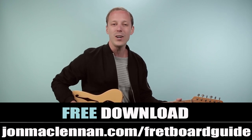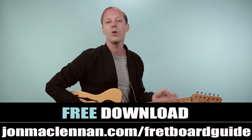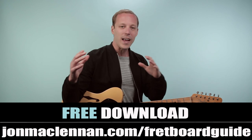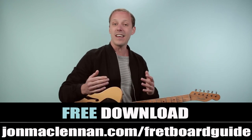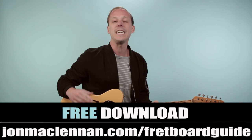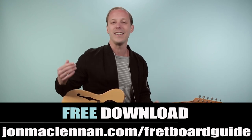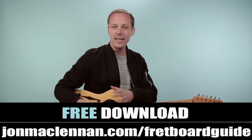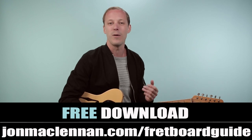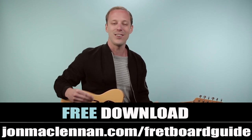But before we jump in, if you're new here, I want to hook you up with something right away. I put together this awesome fretboard guide that's going to show you the five chords and scales that you need to know to map out the entire fretboard. It's going to show you how to take these chords and scales and put them together — and I was able to put it all on one page. I want to give it to you completely for free. Just go to johnmclennan.com/fretboardguide or use the first link down below to download this one-page PDF, print it out, and keep it on your music stand as a super handy resource.